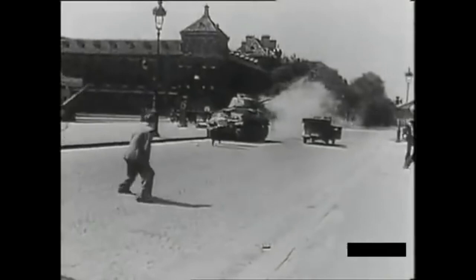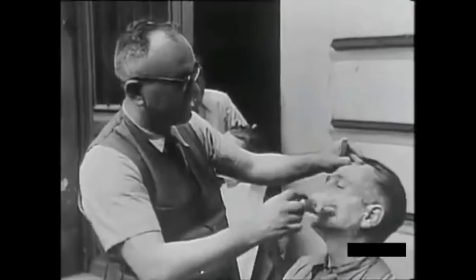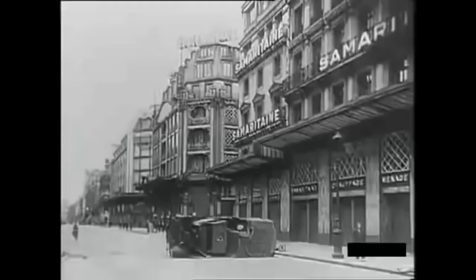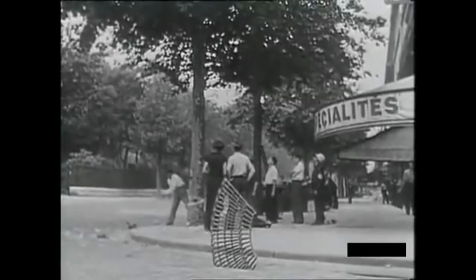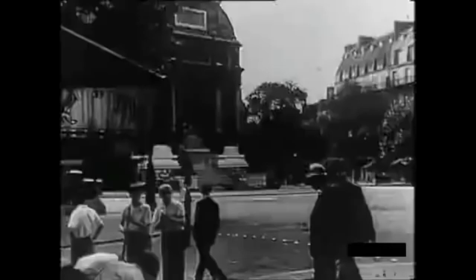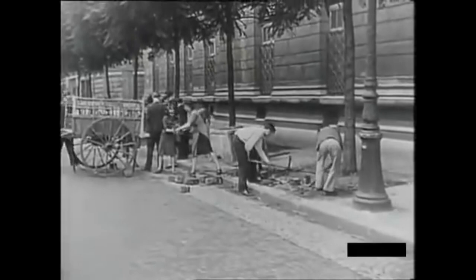The cool thing about the French resistance for reenactment is that the uniform is cheap — it's just some civilian clothing. Another good thing is that both men and women fought for it, so even if you're a woman who maybe cannot dress as a GI because it's not historically accurate, you can still do a French resistance. They basically took every person they could to resist the Germans, so it is a cheap way to get into reenactment with a very rich history behind it.